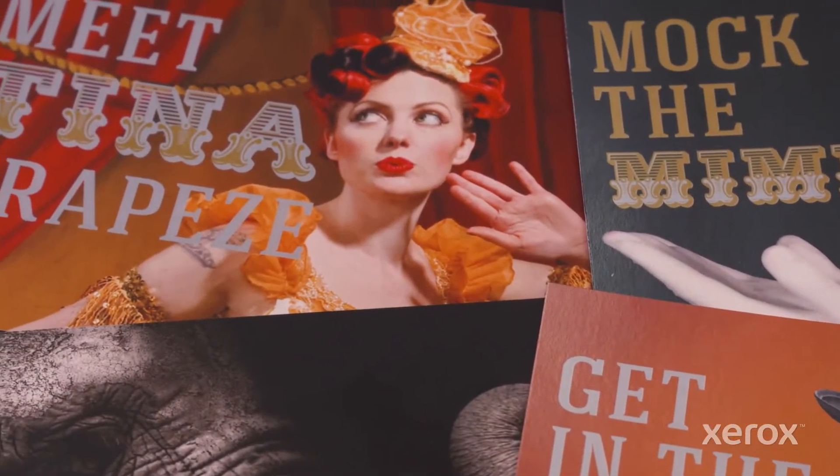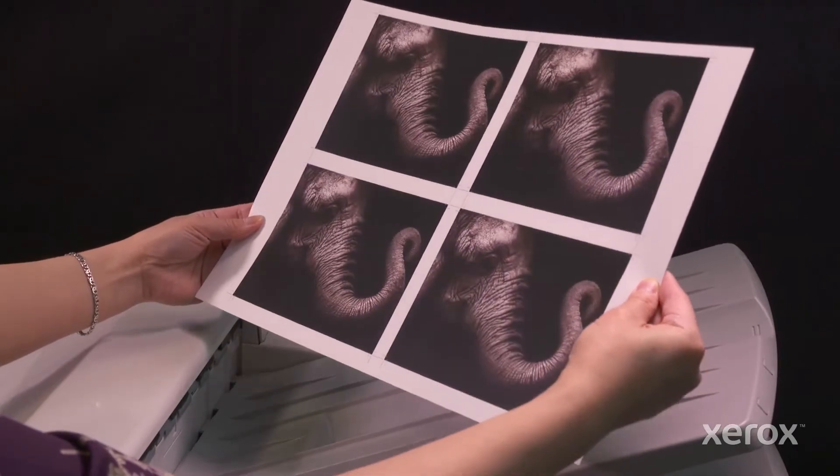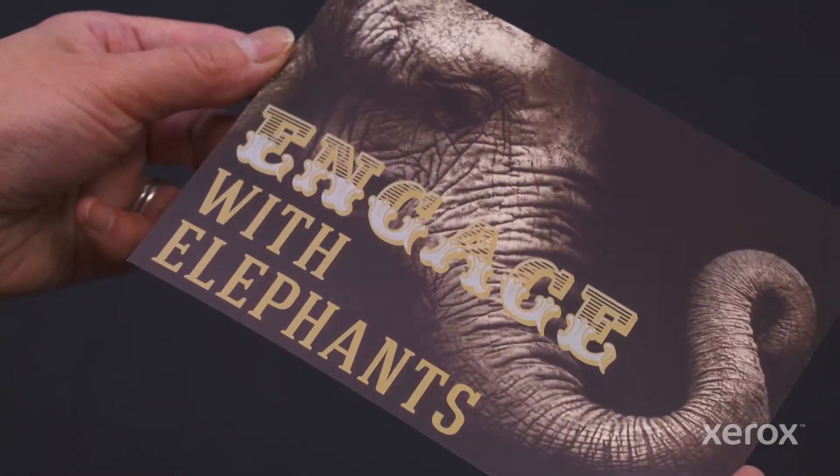Looking to grab more attention with print? Now you can combine spectacular CMYK color with the shimmer and shine of vivid toners together in one design.